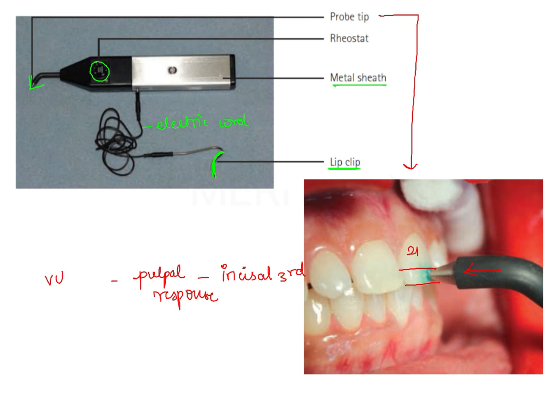Therefore, this instrument is used to assess the vitality status of the pulp. The pulp vitality test which uses electric current is nothing but electric pulp testing, and the instrument that is used is known as the electric pulp tester. Therefore, this instrument given to us in the question is nothing but an electric pulp tester.